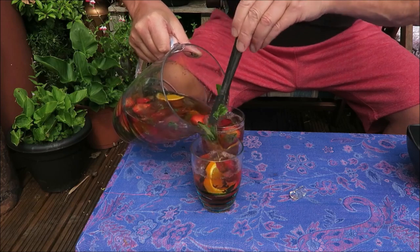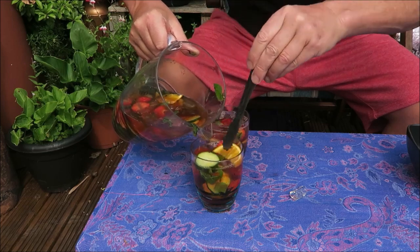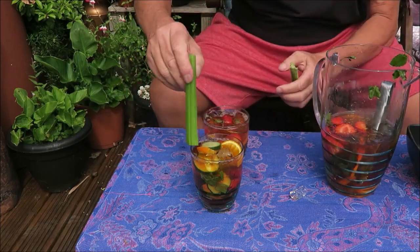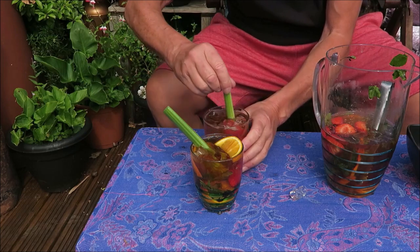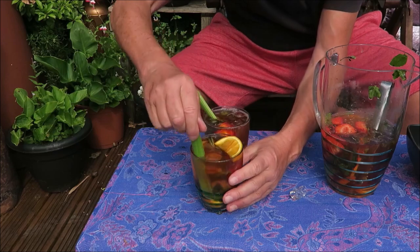And again — fruit, cucumber, strawberries, mint, oranges. Wow, look at that! And there you go — a quick stick of celery so you can stir it. Look at that — wow, this one's a bit full of fruit. There it is ladies and gentlemen, the fastest most perfect Pimm's in the world.